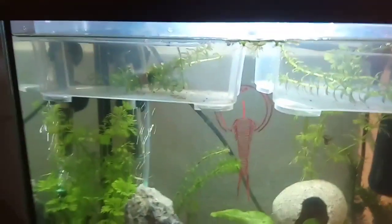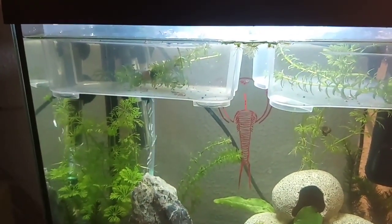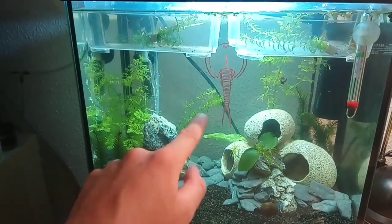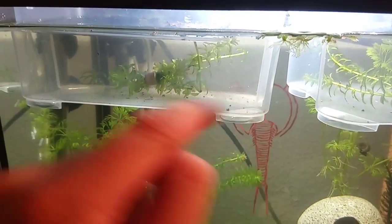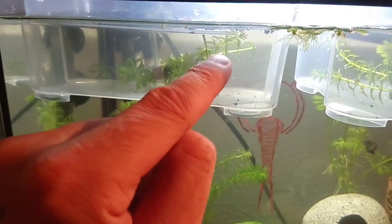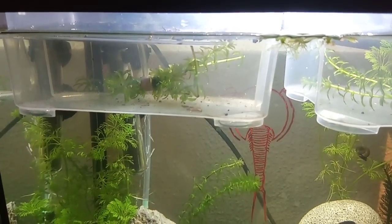This way the algae gets divided over the little space the nauplii have. Using these little hatching containers also reduces the amount of space a nauplii has to travel to find food. If you hatch them inside a big tank it would take way more energy and time to find viable food, whereas in these small containers food is already at hand because the space is just much smaller.